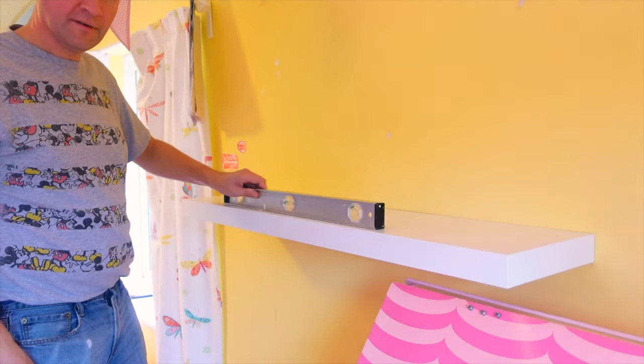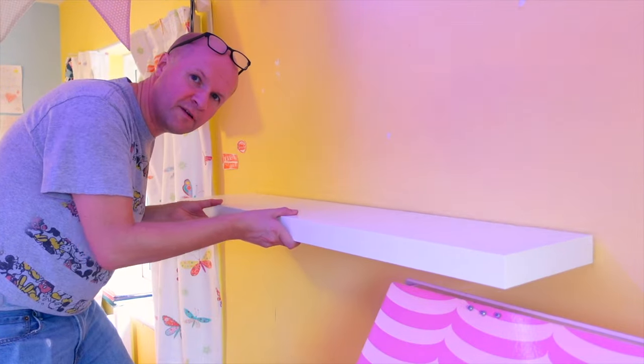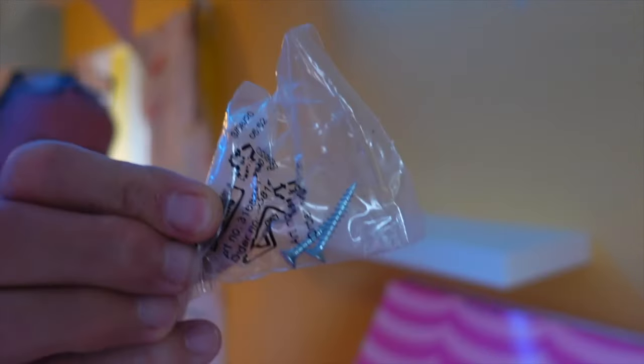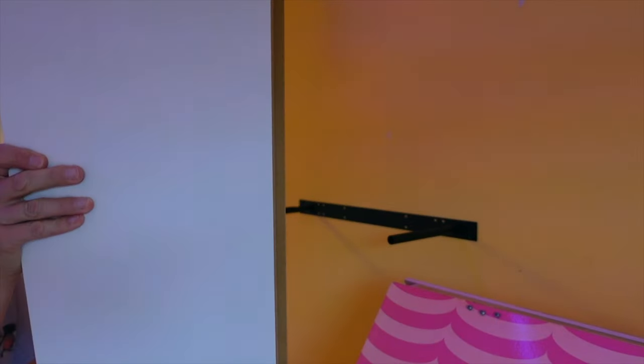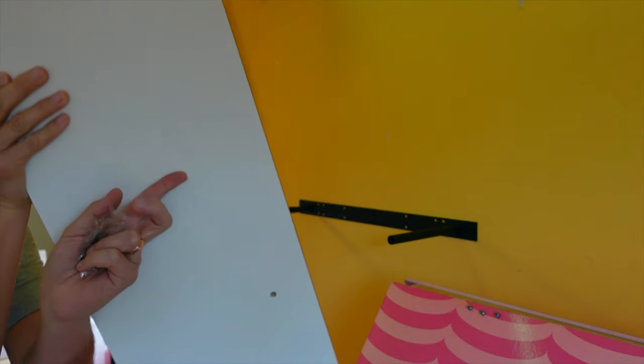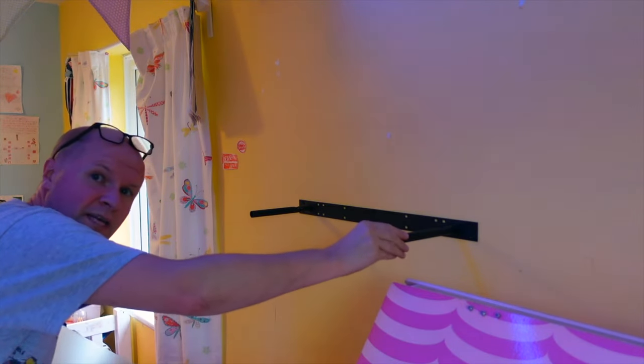Check that it's level — perfect. To make sure that it doesn't fall off, put the screws in underneath. These two screws here go into the small hole here and here, and they screw in to hold it in place.